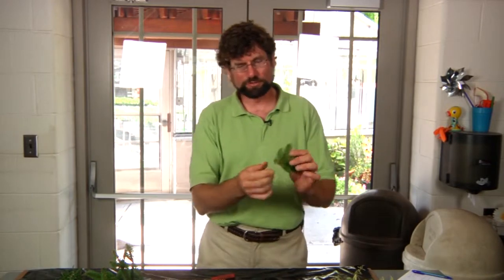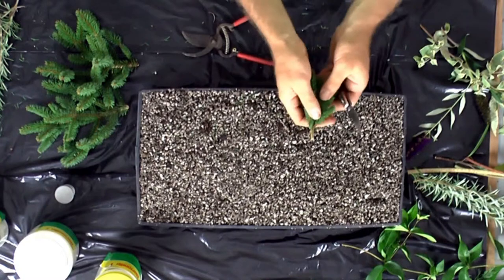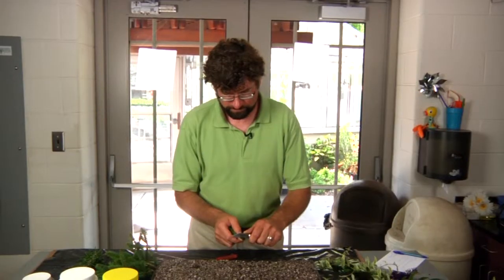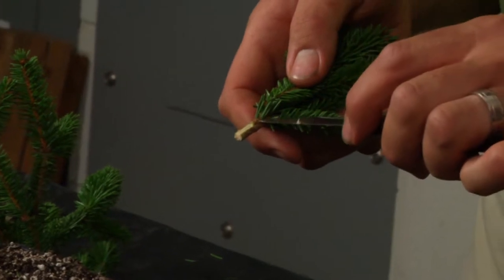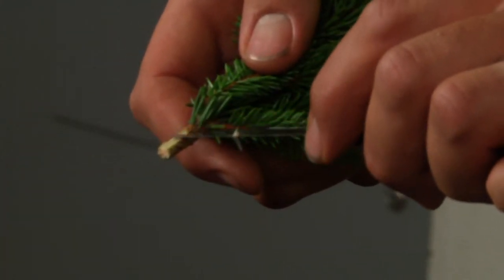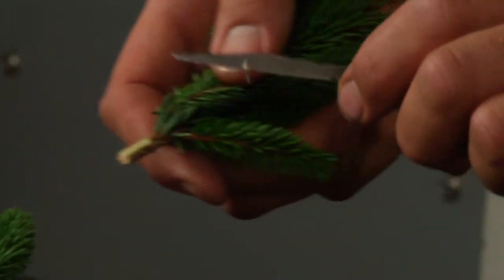What we're doing is pulling all the needles off the lower portion of your cutting. You want to have a good sharp knife for this project. We take and we're actually going to scar the bark on this cutting. On one side we just take the outer layer of bark so that we're exposing that inner layer of the stem of the plant. This edge on the plant is where our roots will start to callus, and the plant will start to callus and our roots will form.